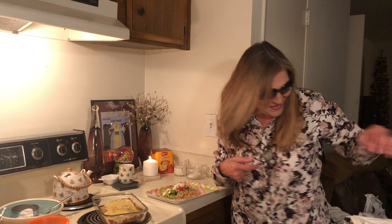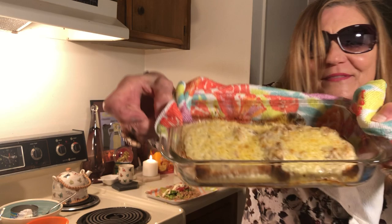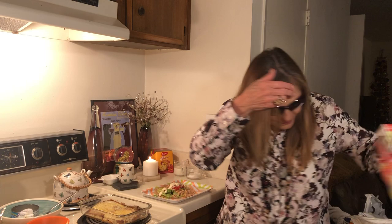I went through a lot of hell to buy these today. It was Sunday and I didn't want to go to the thrift store, but I forced myself. Okay, take a look at this tuna on toast. That looks really, really good.